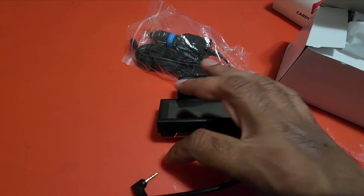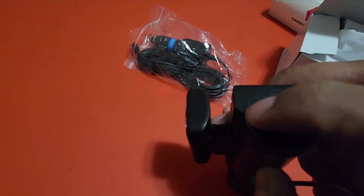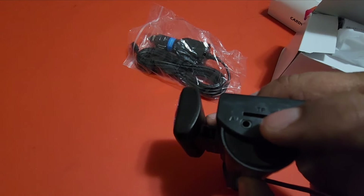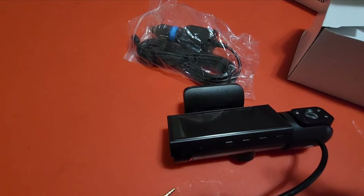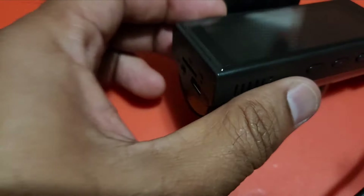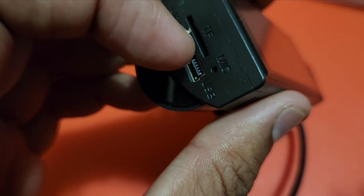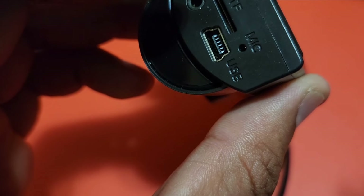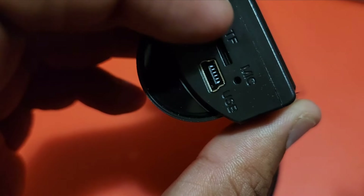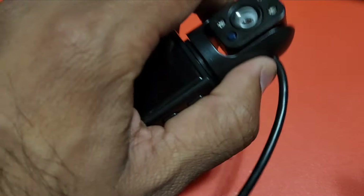This is going to be the rear camera and it has a plug pin that you have to plug in here. It has also got other slots — this is going to be the main power cable where the other side connects to the cigarette lighter in the car. Here you are going to insert the memory card to store footage.